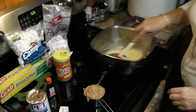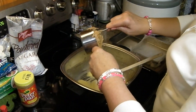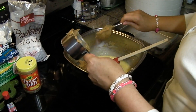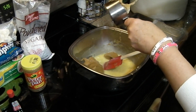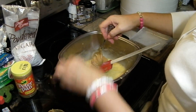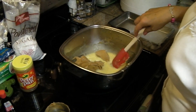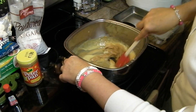In my pot I have already melted my mini marshmallows and my one stick of butter, and I'm adding my one cup of peanut butter. You want to do this over a low heat because you don't want anything to scorch. My peanut butter is just a little bit stiff because I had it in the refrigerator — I feel like it keeps longer that way. I'm just going to let this melt and it won't take but another minute.